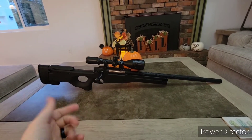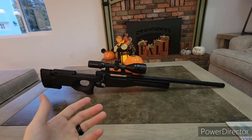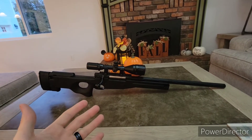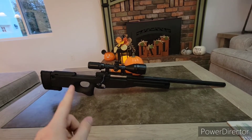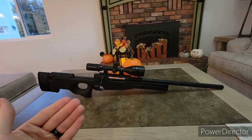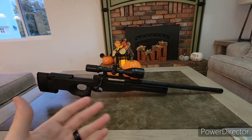Hey guys, it's me, Colton again. I just wanted to do a quick little review on the Navridge SSG96. This is the M220 spring, or 600 FPS with 0.2 gram BB variant — the most powerful variant you can get.